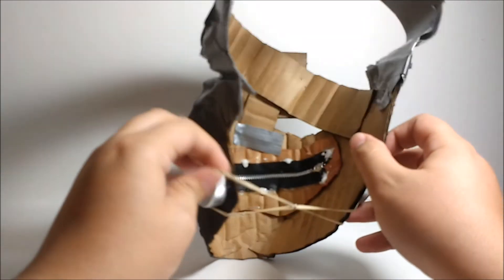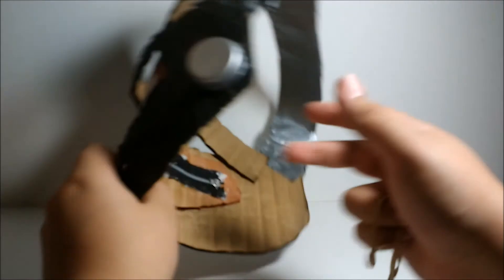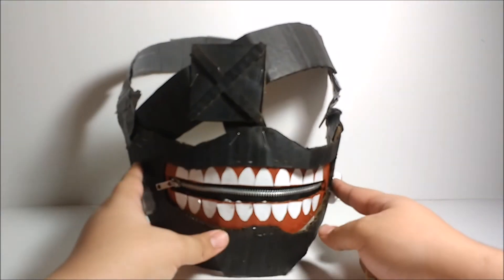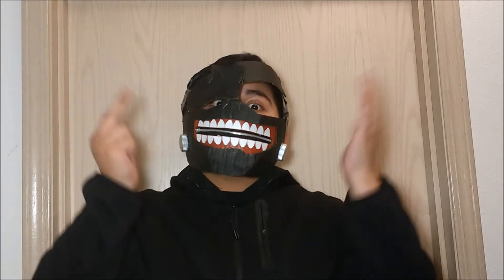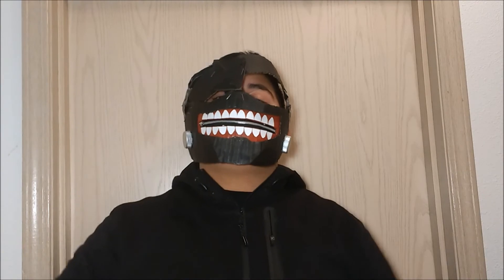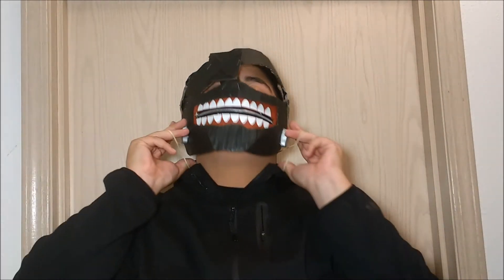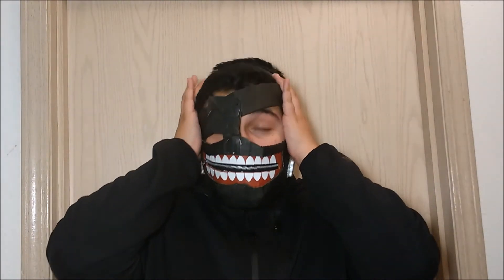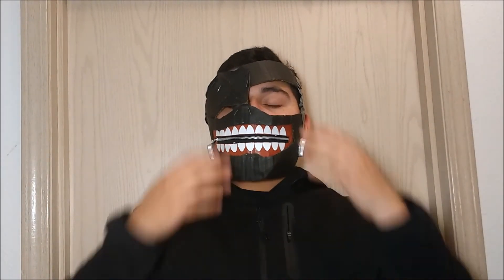It holds it to my face. Right now it's really scrunched up and I probably don't want to do it too much in case something breaks, but overall it feels very solid. Let's put it on — just put it on, take our rubber band, put it behind, put it right here, and you're good to go.